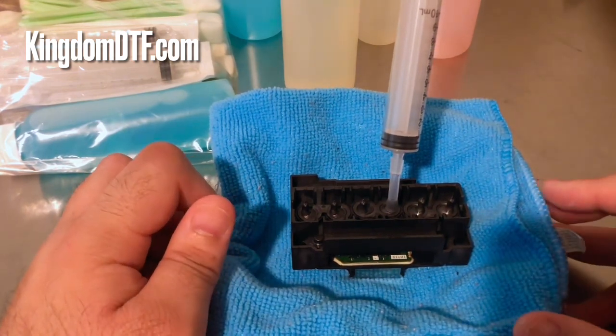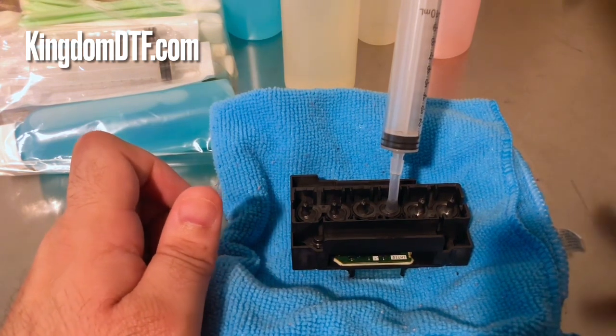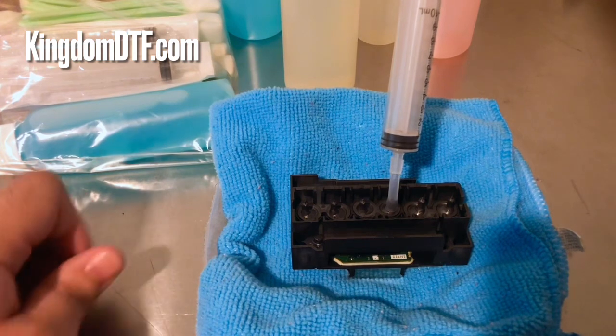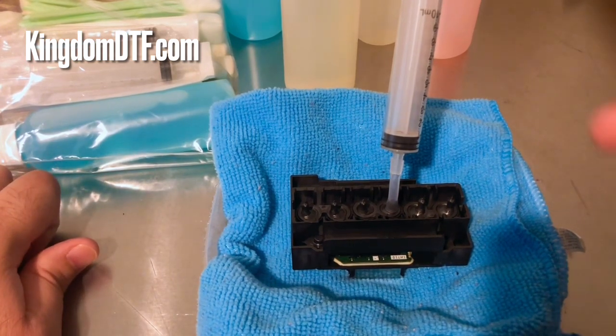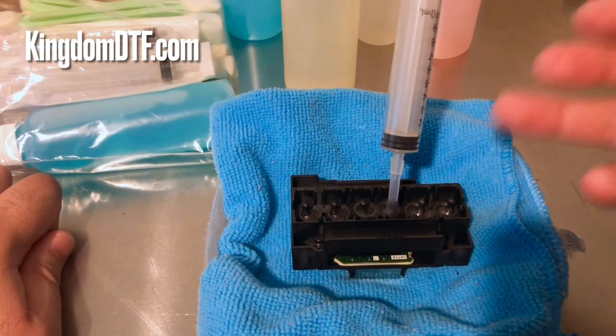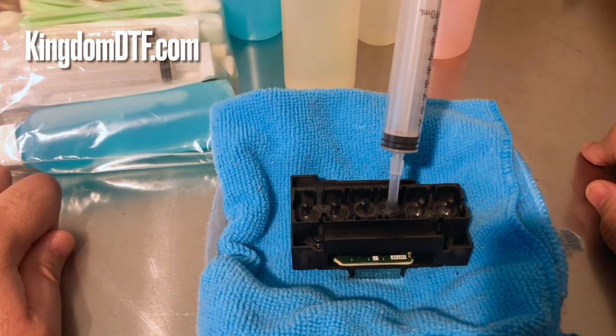Whether that's always going to work, honestly I don't know, because some clogs are really hard to undo. If you left that printhead sitting with ink that set really hard and many weeks have passed, the printhead can get damaged and it's a loss at that point.